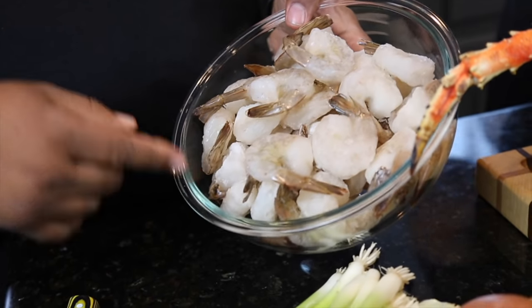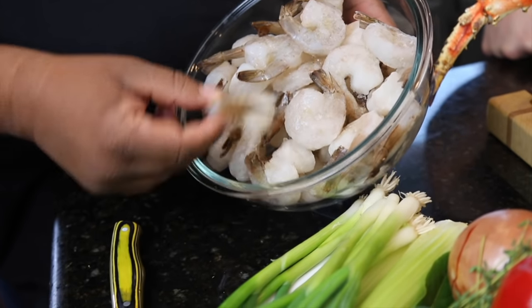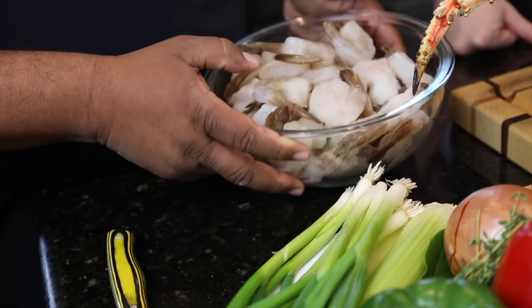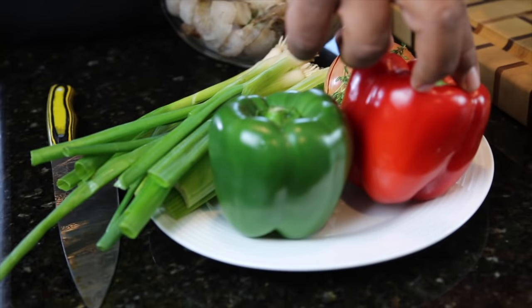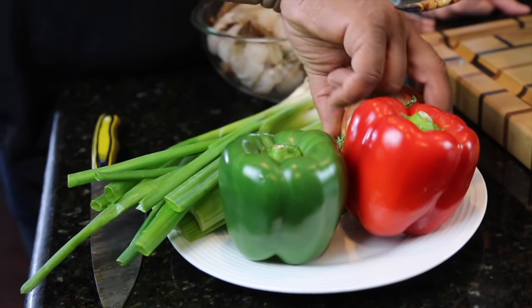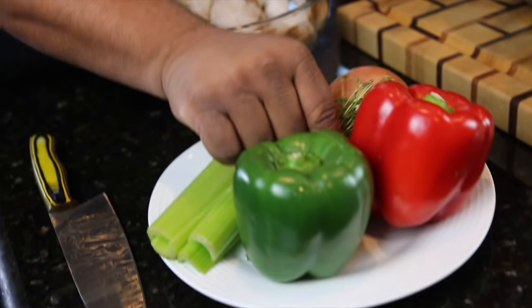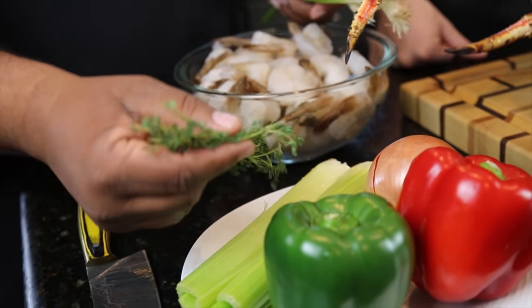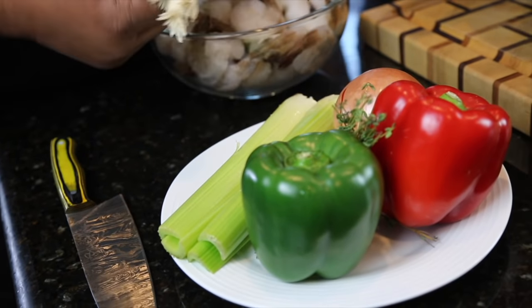We got a couple of pounds of jumbo shrimp — and they're still kind of frozen. We're going to explain the trick to using frozen shrimp. Over here we got our veggies: green bell pepper, red bell pepper, yellow onion, and celery. Now let's talk about the herbs — we got some fresh thyme, some bay leaves, and of course some green onion for garnish.